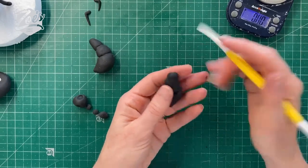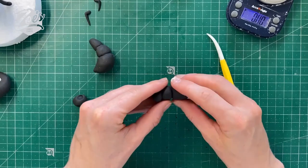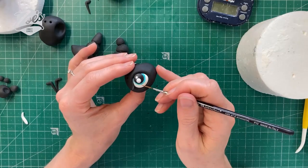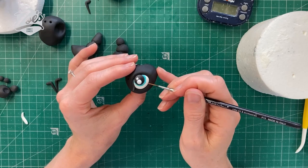Hi guys, welcome to Zoe's Fancy Cakes YouTube videos. Today I'm going to be showing you how to make some little cute ant cake toppers. This was one I did over on my Facebook page.